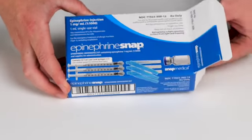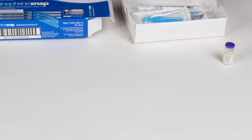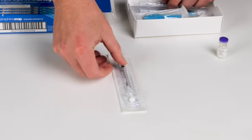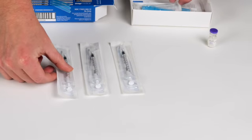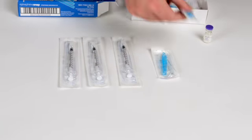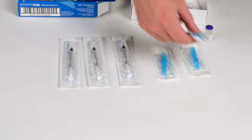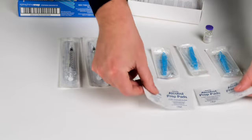The Epinephrine Snap Kit contains epinephrine 1mg per mL, 3 1mL non-residue gasket for minimal dead space syringes, 3 23-gauge 1-inch safety needles, and 4 alcohol prep pads.